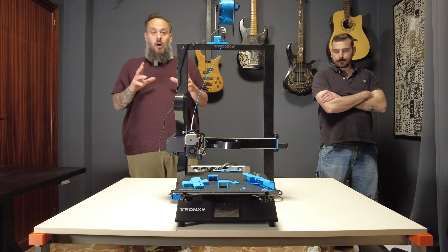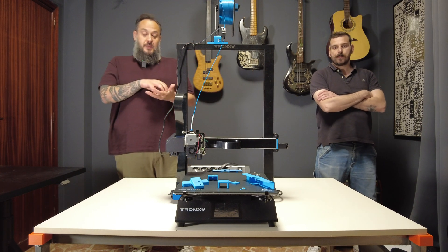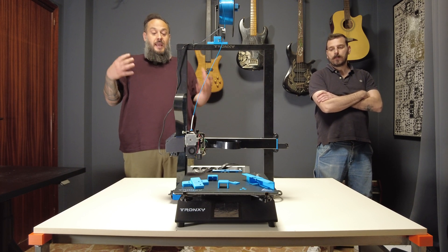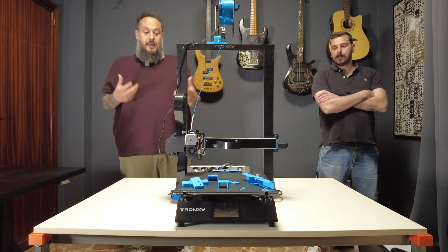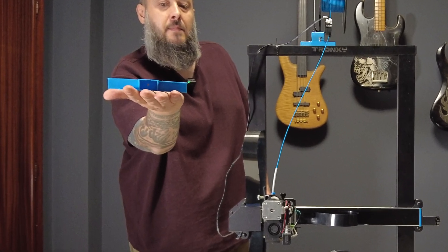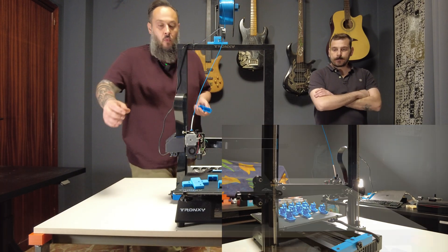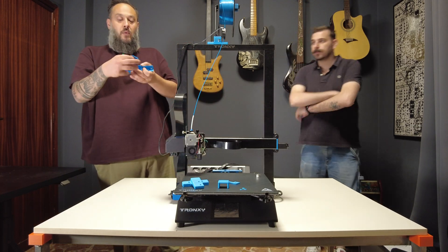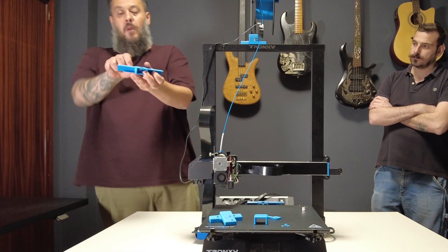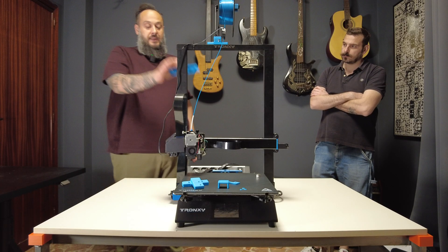After that I decided to do the same for the Y axis, which was fairly more complicated. With the default factory attachment it was not possible to replace the standard pulley with a timing pulley, so I had to redesign the entire thing. I came up with this piece, which gets attached on the back of the printer. There's a hole where you install the pulley, slide it in, and from the back you can still tension the belt on the Y axis. This replaces the entire factory piece on the back.